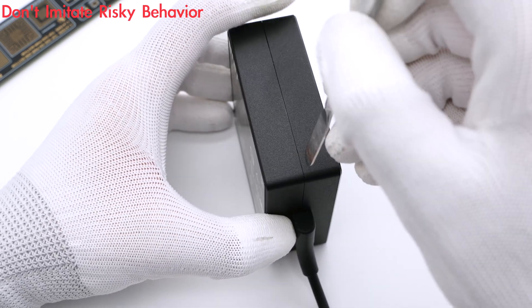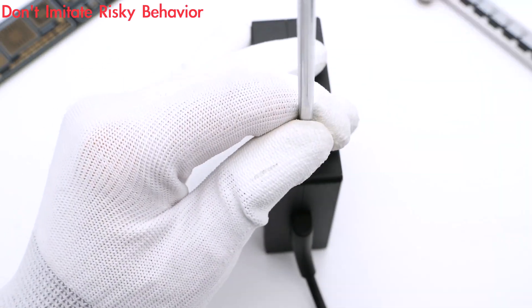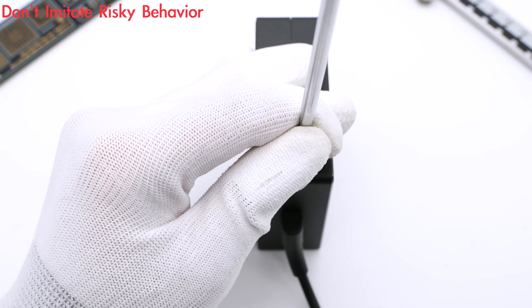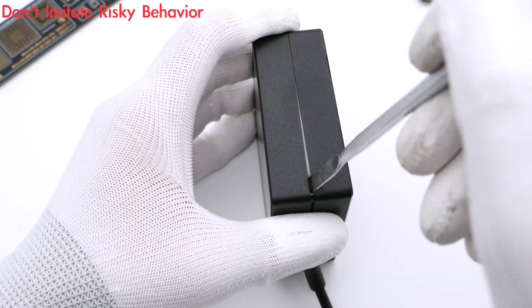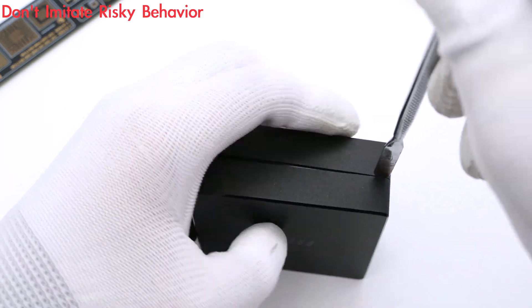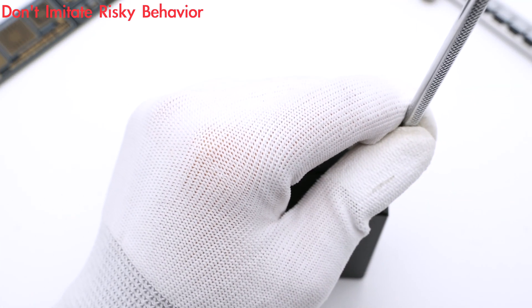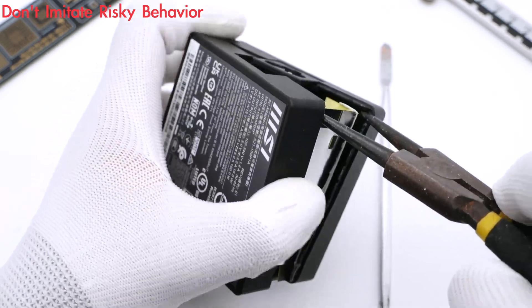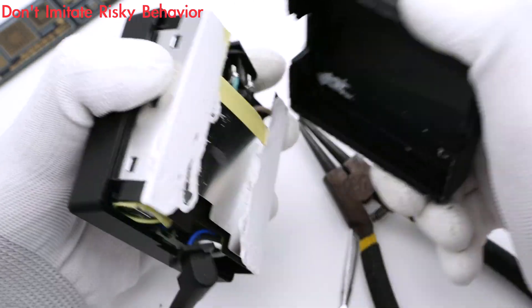After the brief introduction, let's take it apart and check out the internal components. As usual, we use a spudger to pry along the gap and open it up.